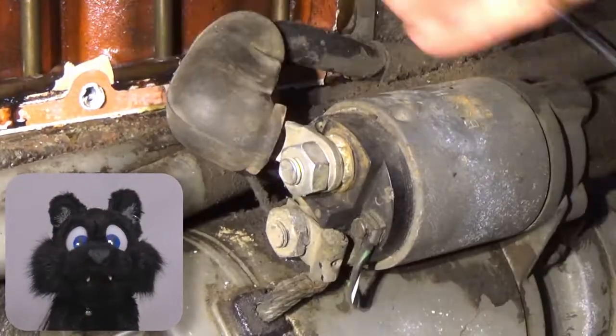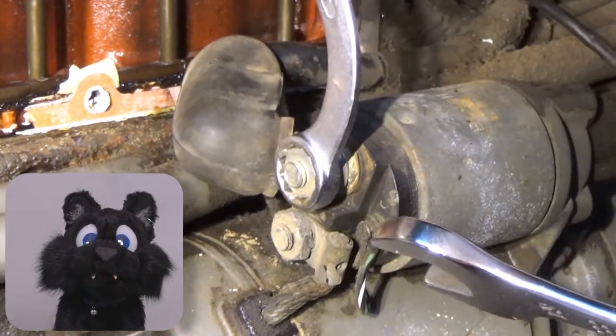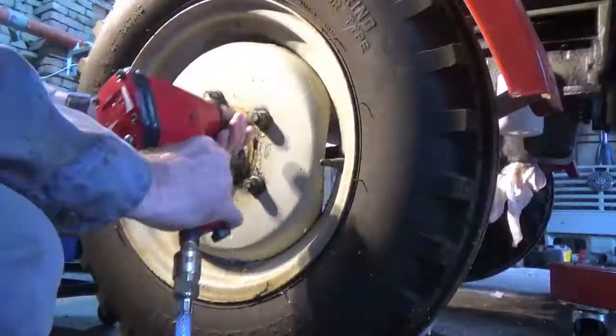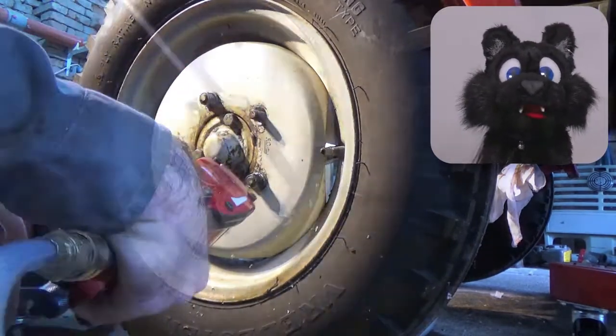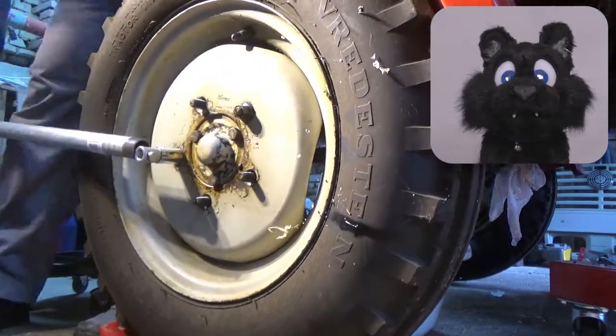The starter has some beefy wires — it supposedly pulls just about 350 amps at 12 volts, after all. The tires can go out of the way next, but for some reason two nuts wouldn't budge, so it was back to the water pipe.